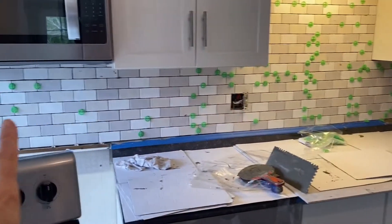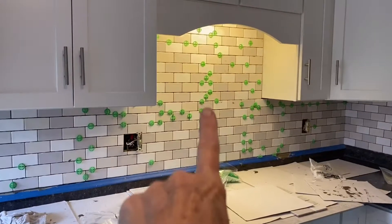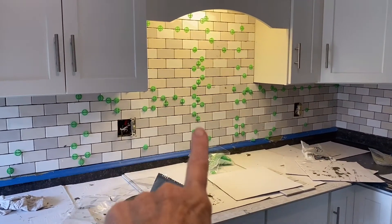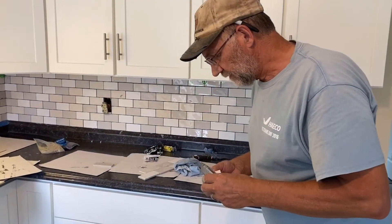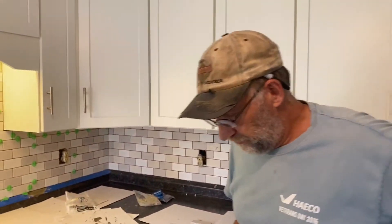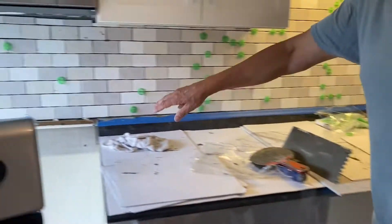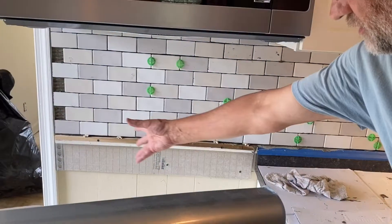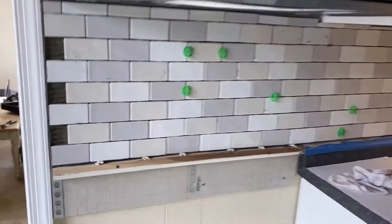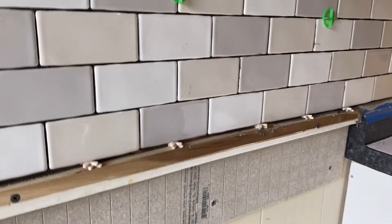He has the tile up on the back wall, and you can see all the green spacers back there. So, I ran out of thinset mortar, and all I have left is a little spot right there. I'm going to have to mix up a little more mortar to put the tiles in that last little piece.